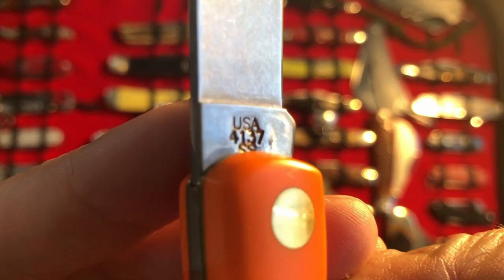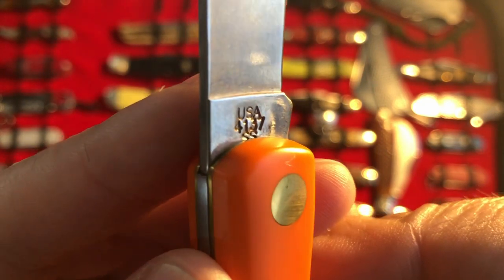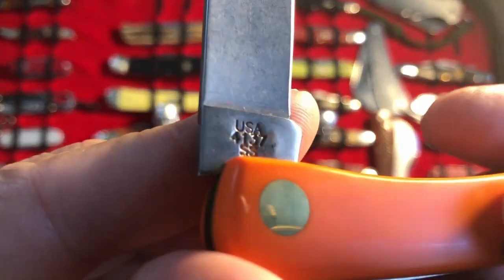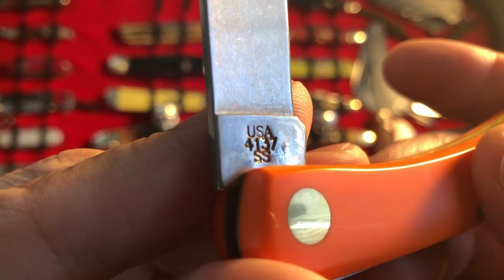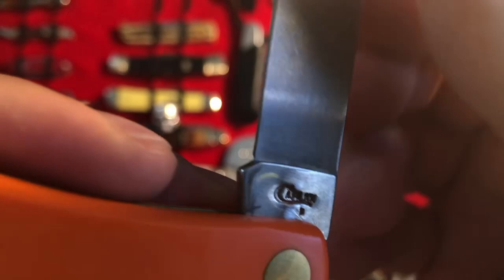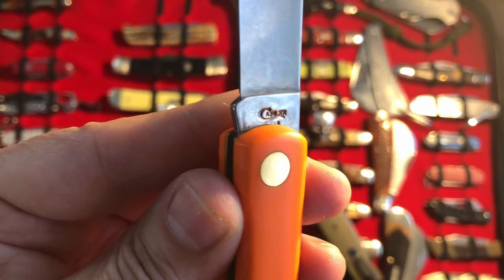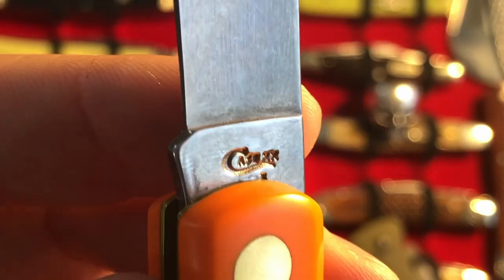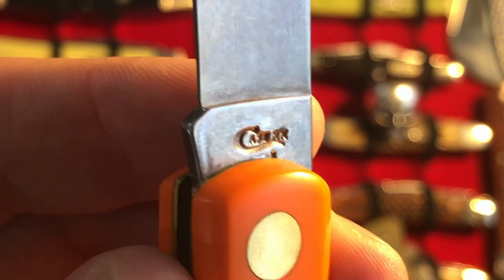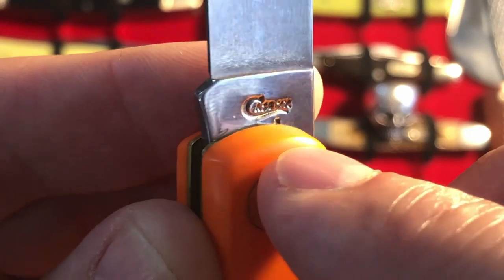Here's the model number: 4137 USA and stainless steel — let's see if we can get a better look at that from this angle. There you go, stainless steel. On the other side we have the Case stamp. It looks like 'Case' with an X and an X on the right, and there is some kind of other mark but I can't make that out.